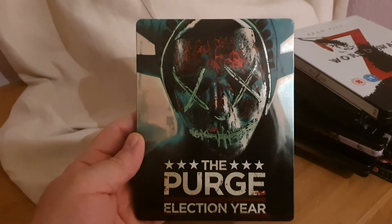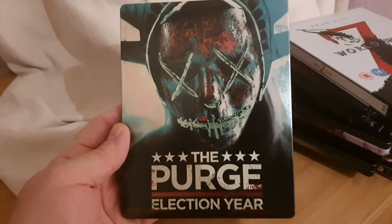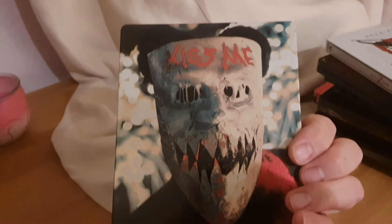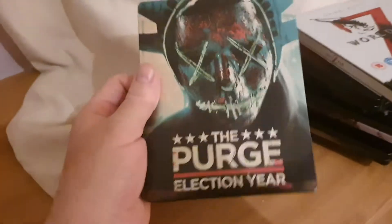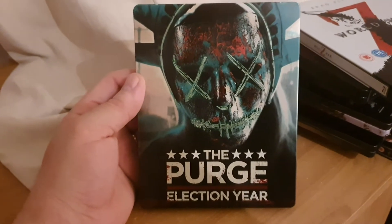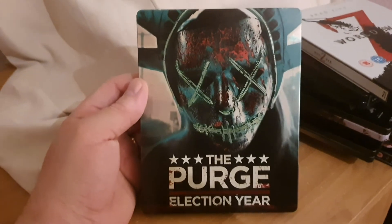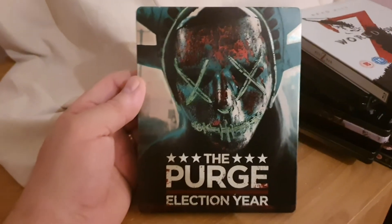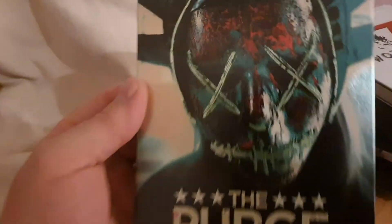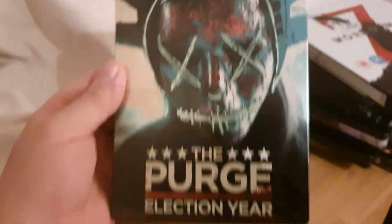Right, down to the top three. Third one is this absolutely brilliant one — it looks just like the Wicker Man on the cover. It's The Purge: Election Year. Stunning cover artwork on there and the same on the back as well — two of the masks trying to break into the shop. The film's not as good as the second one — I think the second one is the best — but this is up there. I just love the mask on it, it looks amazing.